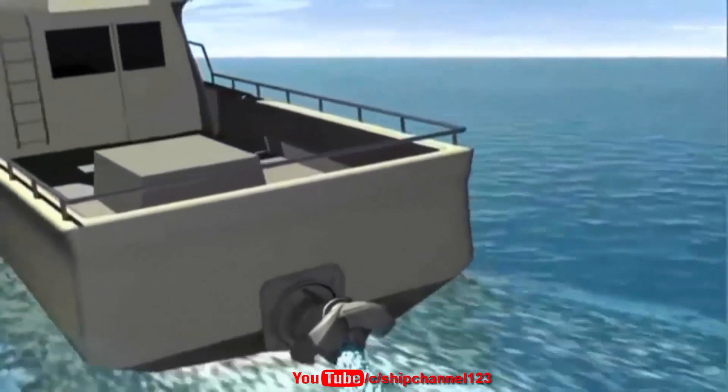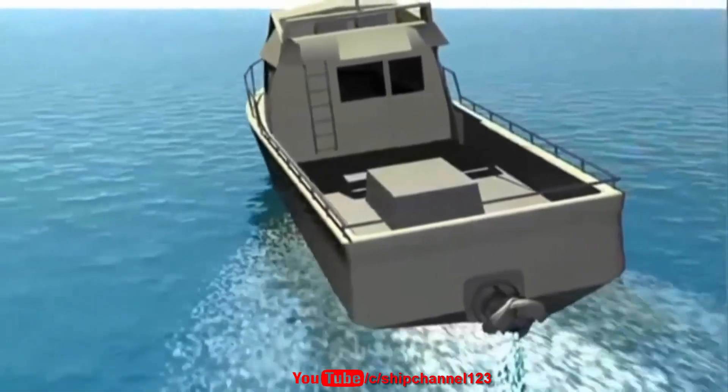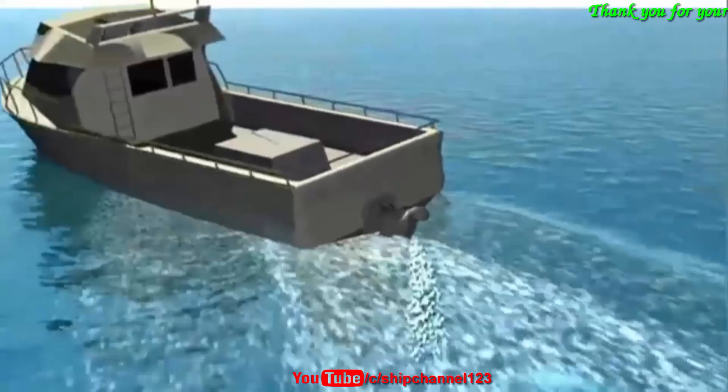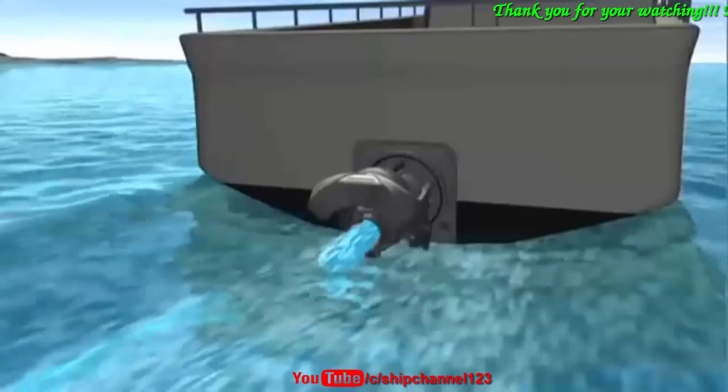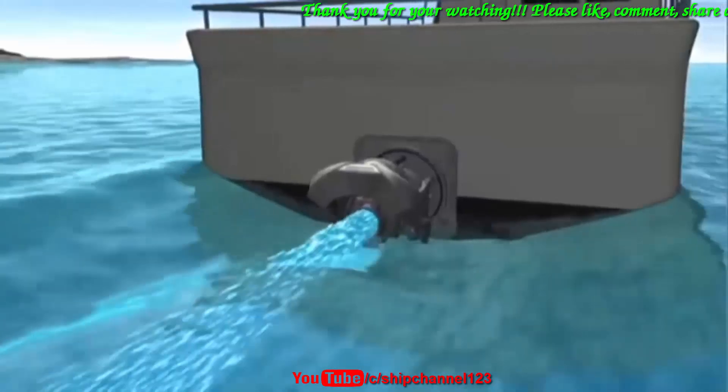With a water jet powered boat, steering response is directly related to engine throttle, not boat speed. The higher the engine revs, the higher the thrust from the water jet and the greater the steering response.